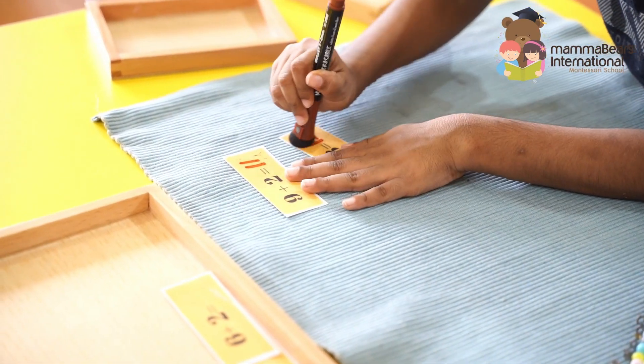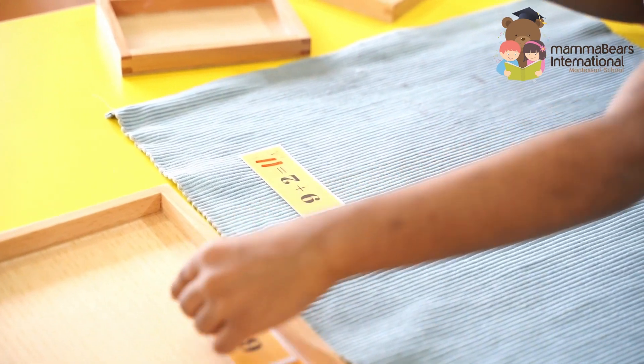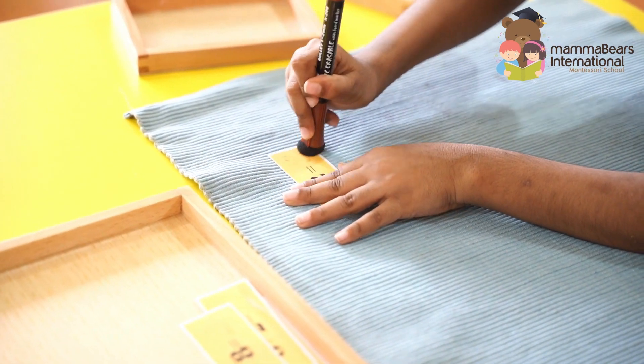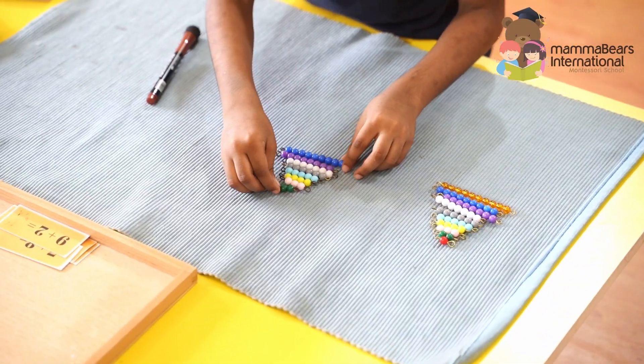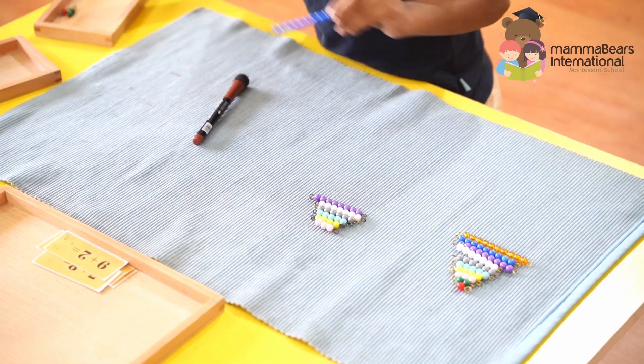Watch as they erase the work on the cards, meticulously placing everything back on the tray. This routine of returning materials to their proper place reinforces respect for the learning environment and helps in developing organizational skills.